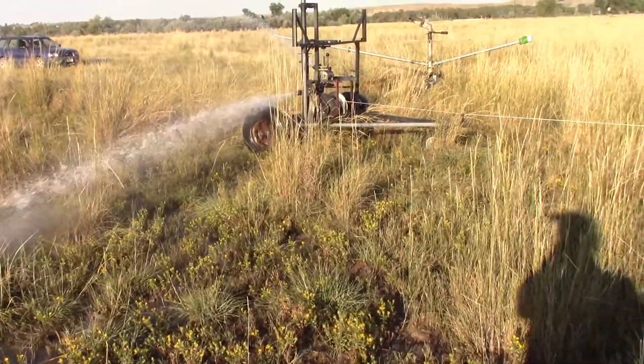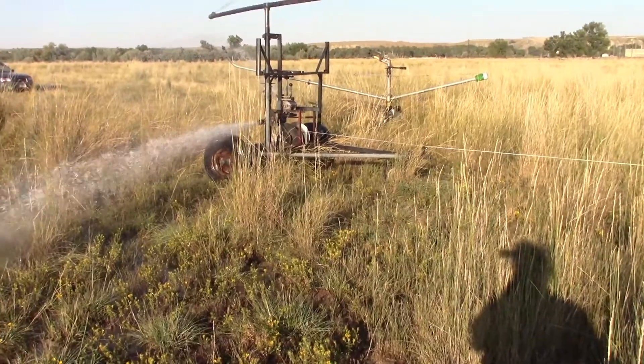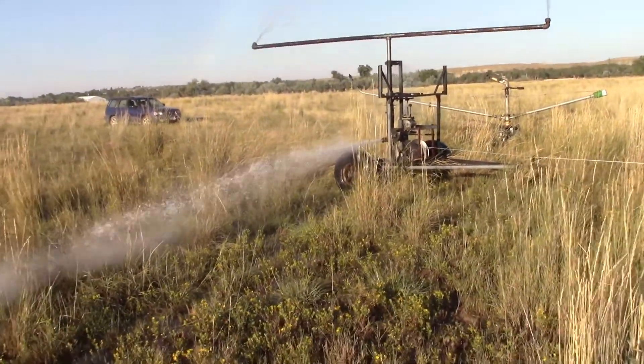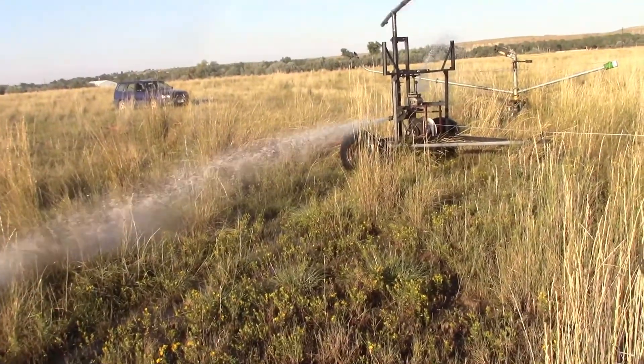But so far so good. I think this is going to out-pull that Magnum. We'll give it a bit here. And as soon as it pulls past that Magnum, I know it's got plenty of pulling power for what I plan to do with it. Right now it's actually dead-pulling 500 feet of two-and-a-half inch hose.